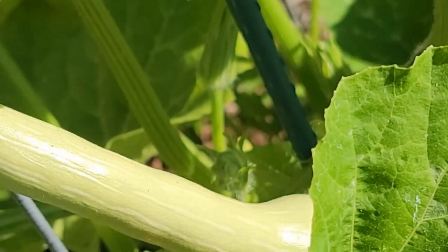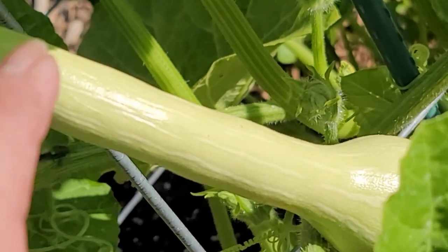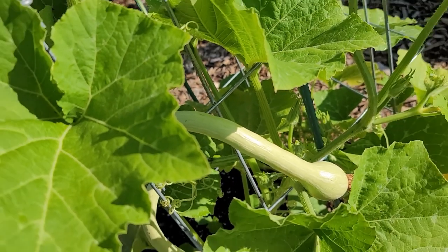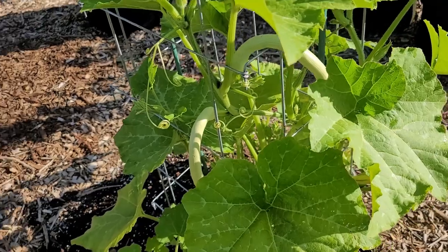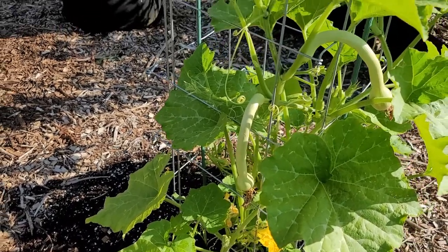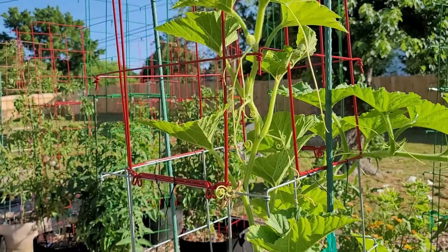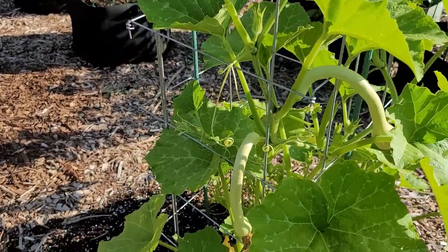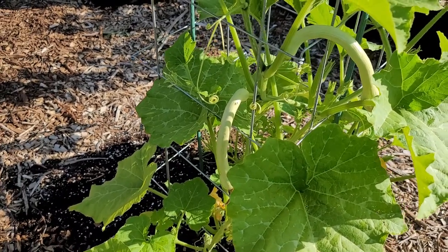This is called Rappacante Zuccio - it's a type of trombone zucchini. It's a plant where you can eat the squash as either summer squash or let it go into winter squash, and they taste like a butternut. It had a lot more fruit on it before the heat came and most of that aborted, but now it has some more flowers coming out and I do have three nice zucchinis on it so far. I'm going to eat some fresh and then let a few go to winter squash style.